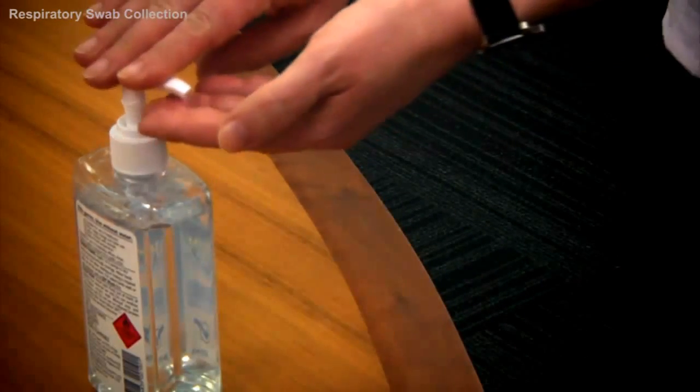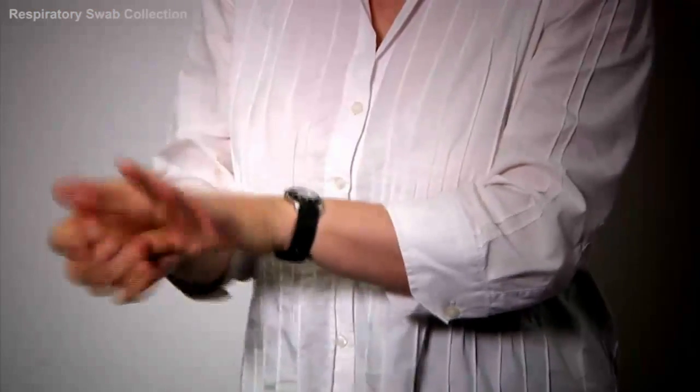Firstly, wash your hands as referred to in the New South Wales Department of Health Hand Hygiene Policy.